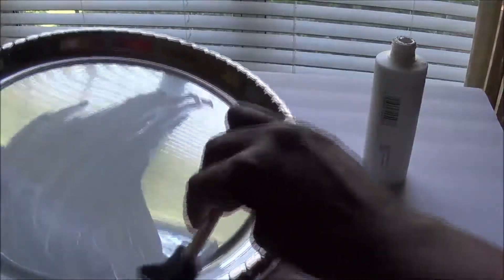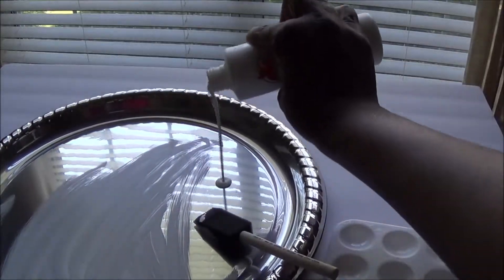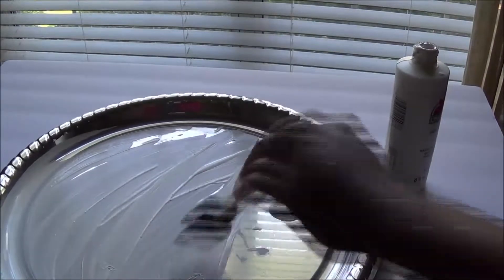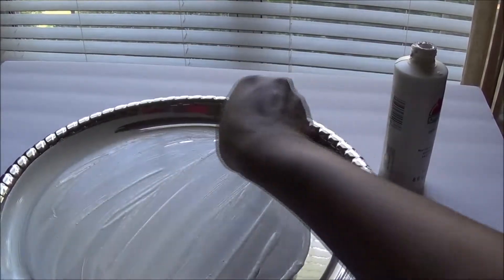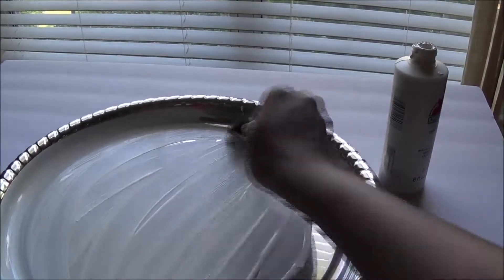You're going to do multiple coats of white paint. I know it looks like a lot, but you want to give it a nice coat to achieve that farmhouse rustic look. It may look like a lot of paint, but I promise it's going to look really nice. Get the entire tray painted with this white paint.